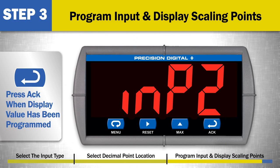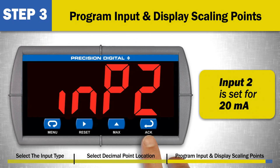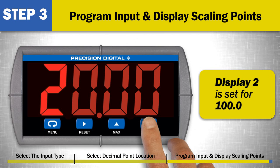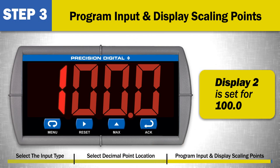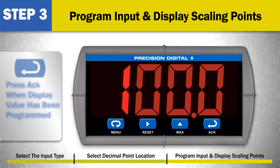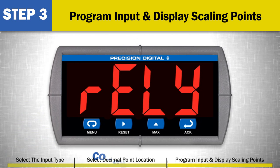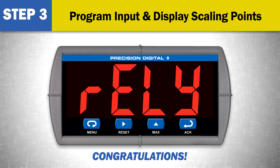Repeat these steps for input 2 and display 2. Input 2 is set for 20 milliamp and display 2 is set for 100.0. When the display value for input 2 has been programmed, press the ACK button. Congratulations! You have just set up the 4 to 20 milliamp input and display scaling for your Precision Digital Meter.